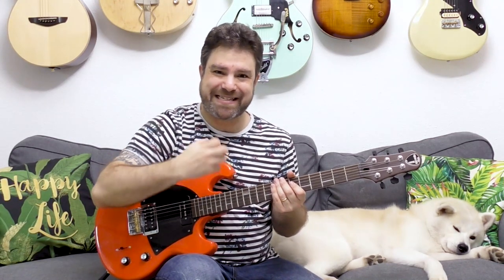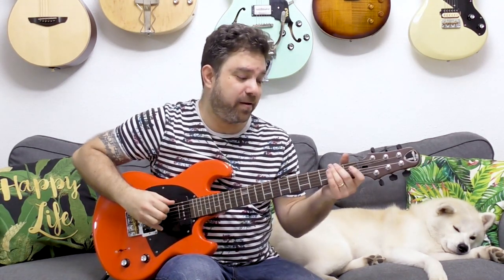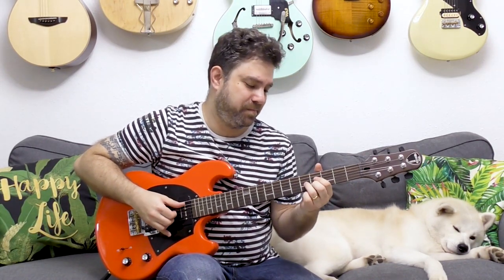I twang the string — I pull it so it slaps the fretboard. The movement is: chord, bass, chord, bass. Out with the chord, in with the bass. That out-in, out-in motion is what creates the groove.